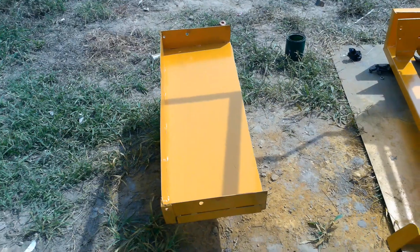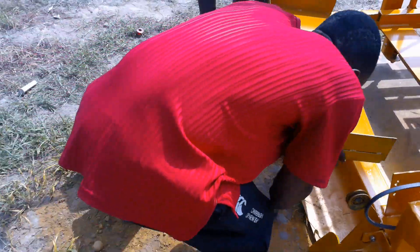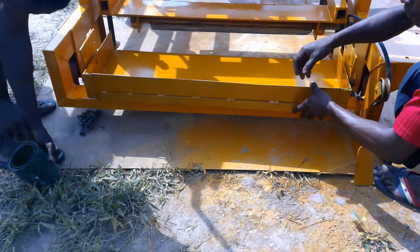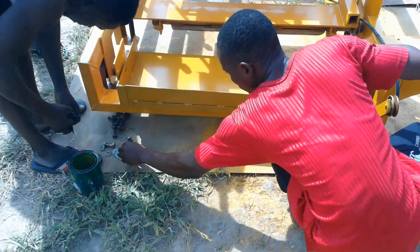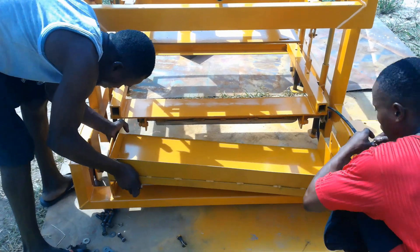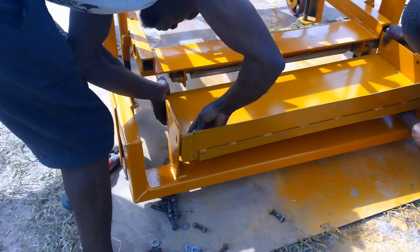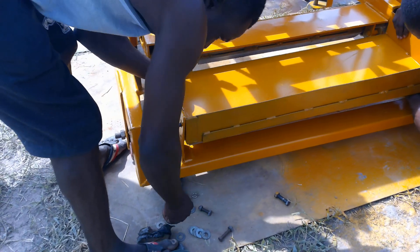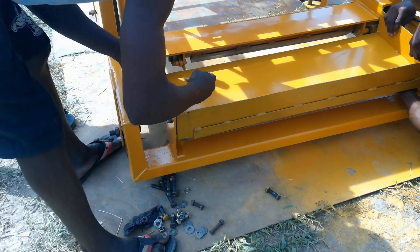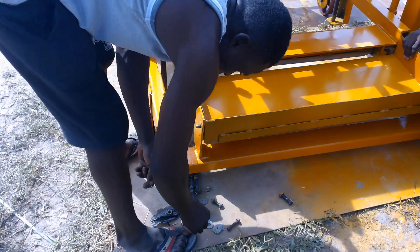Okay, and here we have the sand holder. You tie in the sand holder. This will hold your sand — this is where you pour your sand to go into the molds. Screw it. It'll hold your sand holder.